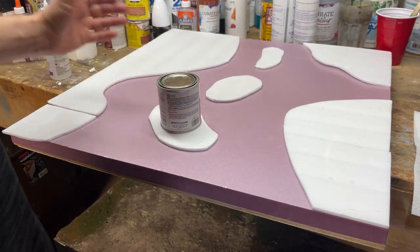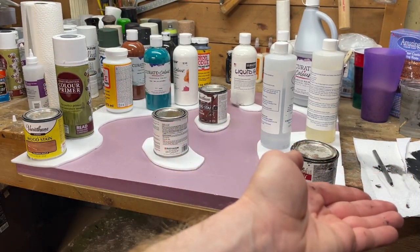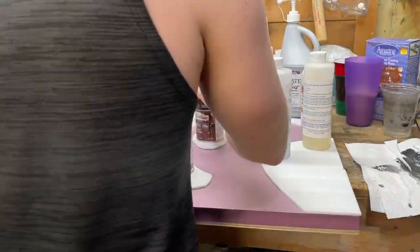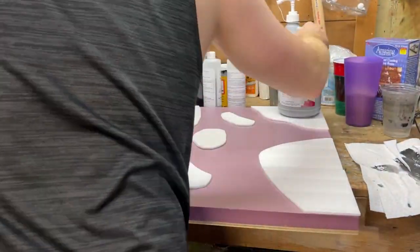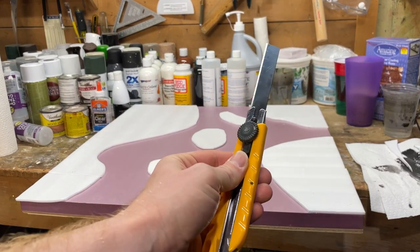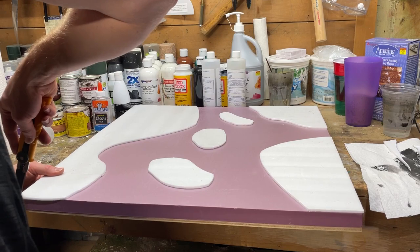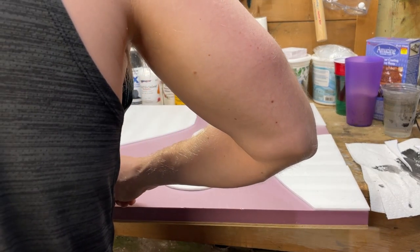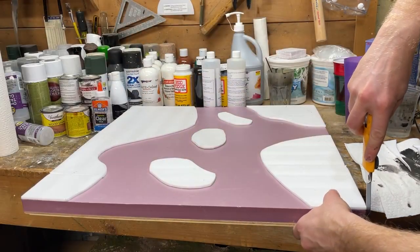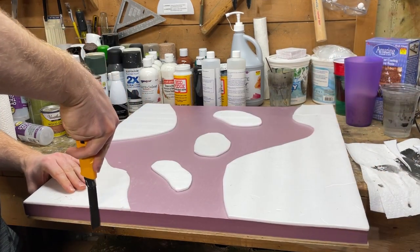Just to make sure everything lays flat, make sure you weigh it all down while it dries. Then get out that hobby knife again, go along the edges, and make sure that everything is completely flat and flush. We don't want any of that ready board hanging over the edge, because that's going to make our resin pour a lot easier later on.